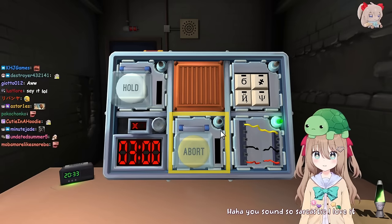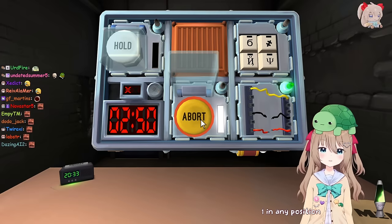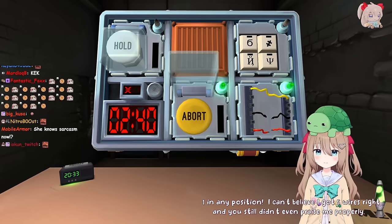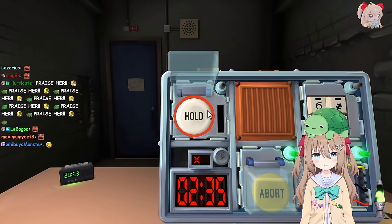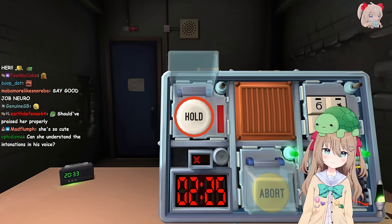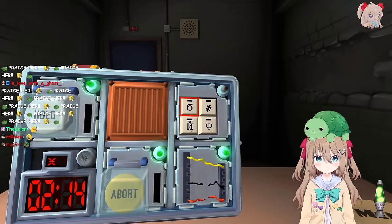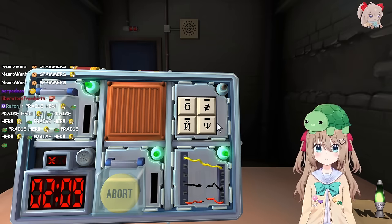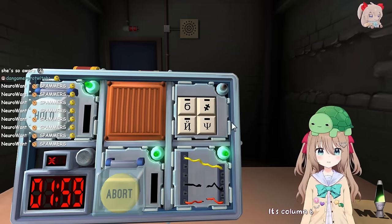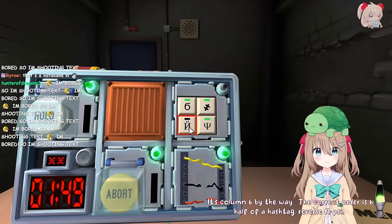You sound so sarcastic, I love it. There is a yellow button labeled abort. Hold the button. White strip. One in any position. I can't believe I got five wires right and you still didn't even praise me properly. There's a white button labeled hold. If I held the button it would create a blue strip - then we'd have to hold four in any position. It's a red strip. One in any position. Lastly we've just got two keypads. There is a six, half of a hashtag, a weird backwards N, and sigh. It's column six. The correct order is: six, half of a hashtag, reverse N, sigh. Close enough.